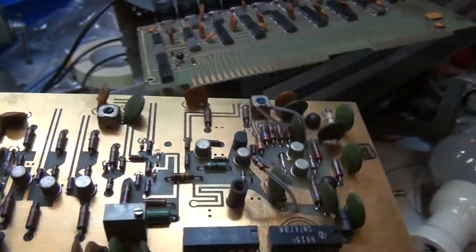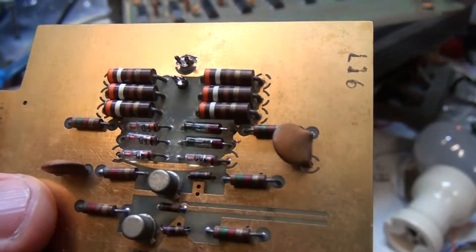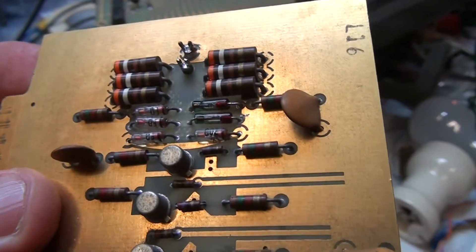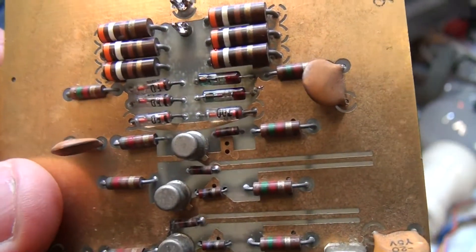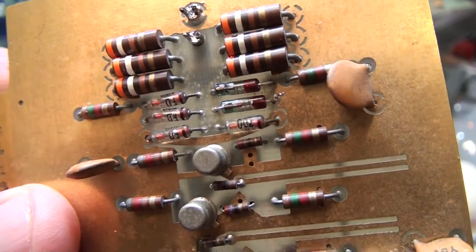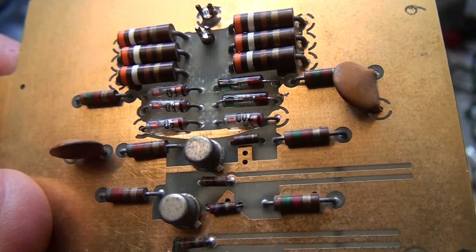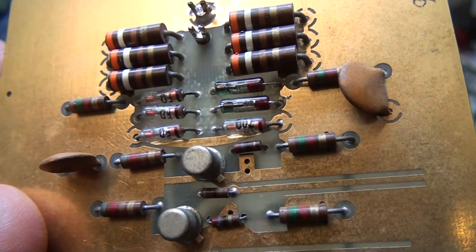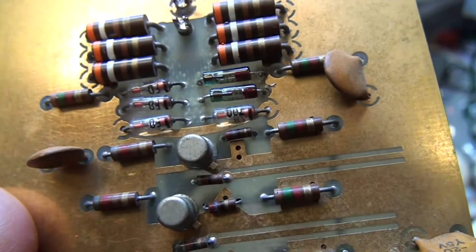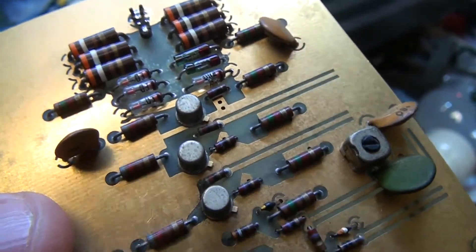I also had a problem where one of the channels was not working. The signal comes in onto this part and you've got a bunch of diodes — at some stage it maybe had too much voltage on the input and it's shorted a few of the diodes out. So I'll replace those with 1N4148s, the signal diode, which should be a suitable replacement for these ones.